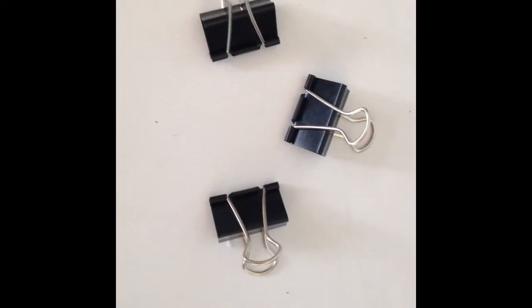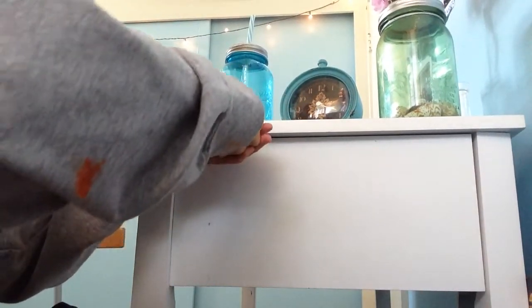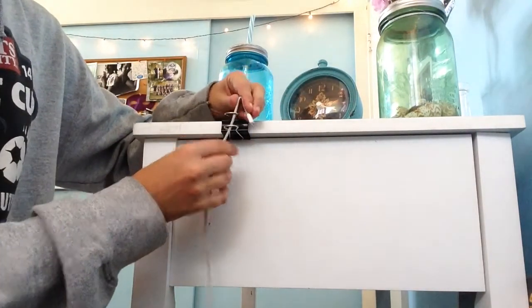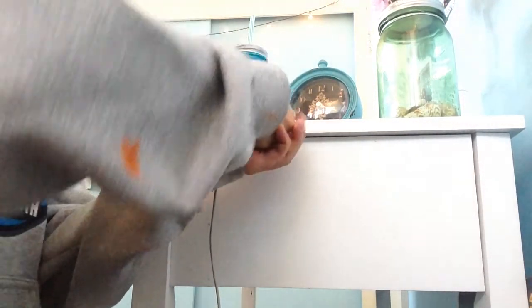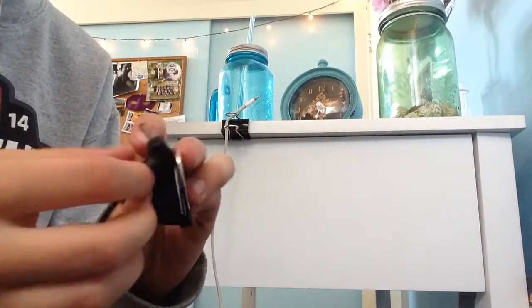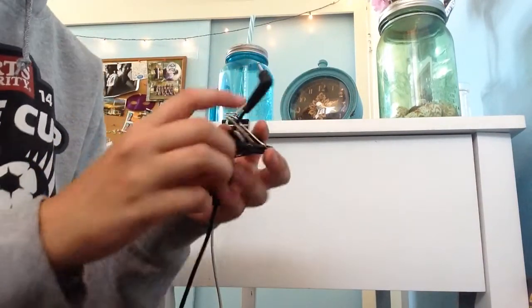This next life hack helps turn a messy desk into a tidy one. What you're going to need is some clips that you can get at Staples or Dollar Tree. Then you're going to put them on your table corner edge, and I put mine on the desk near my bed so I can reach everything easily. I'm just slipping my phone charger through the two little holes — I bent the side but that's optional. Then I'm repeating that with my computer charger. This life hack is really good because it keeps the clutter away from wherever you want decluttered.